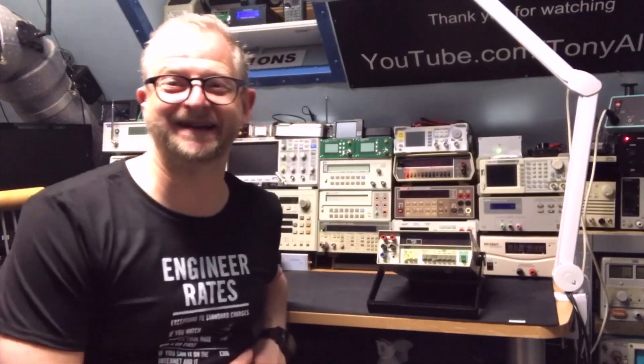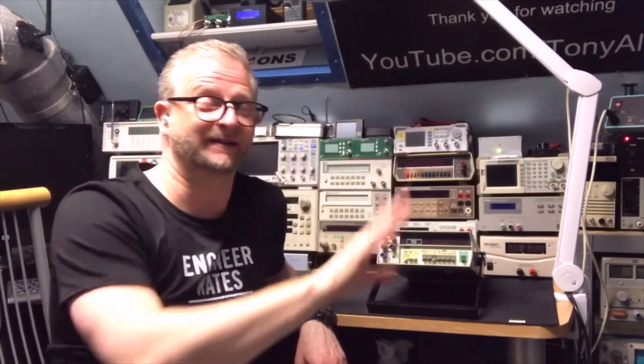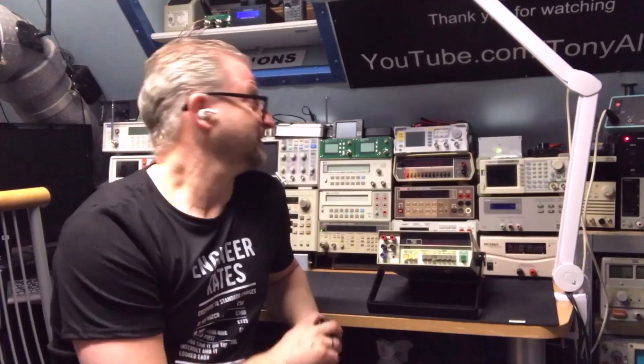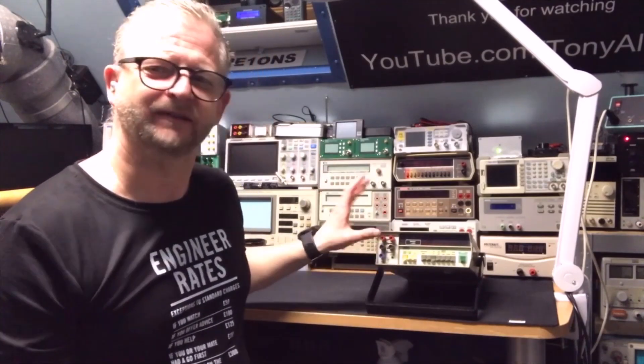Hello and welcome back. Today I have something nice — I already promised you this a while ago when I was rearranging the lab and building my 19-inch rack. I gave a little preview: it's the Fluke digital multimeter, the 8810A to be precise.